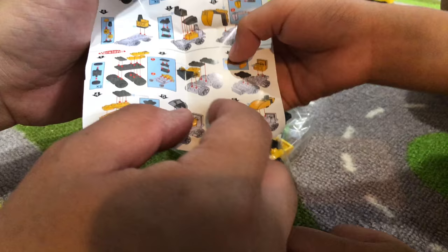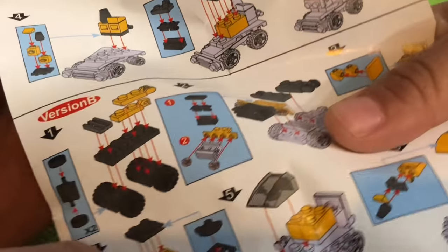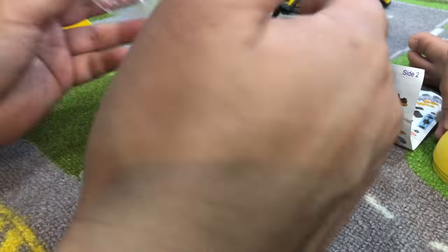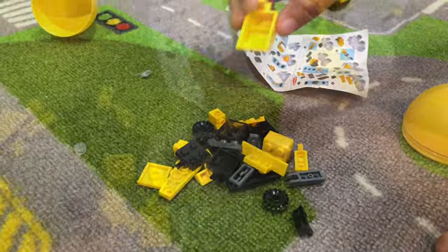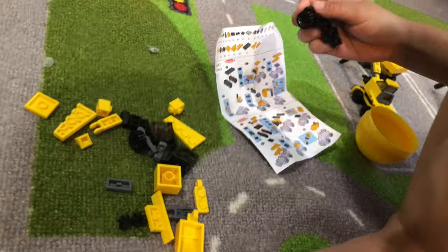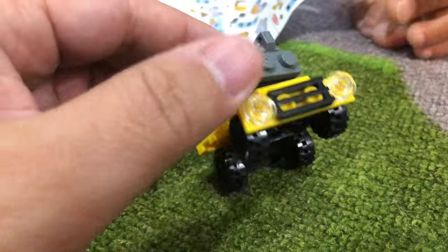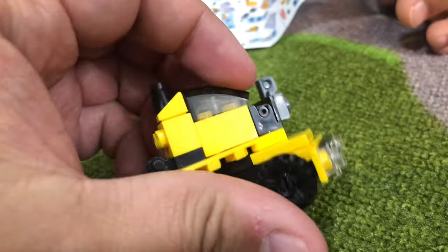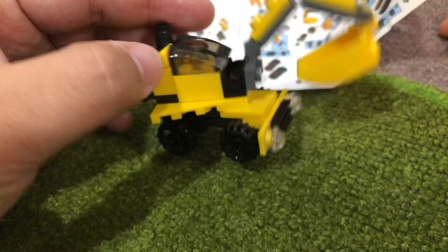It turns into this excavator — and it turns into this! Let's build it as fast as we can. Look, it has a bucket! So you built an excavator — awesome!